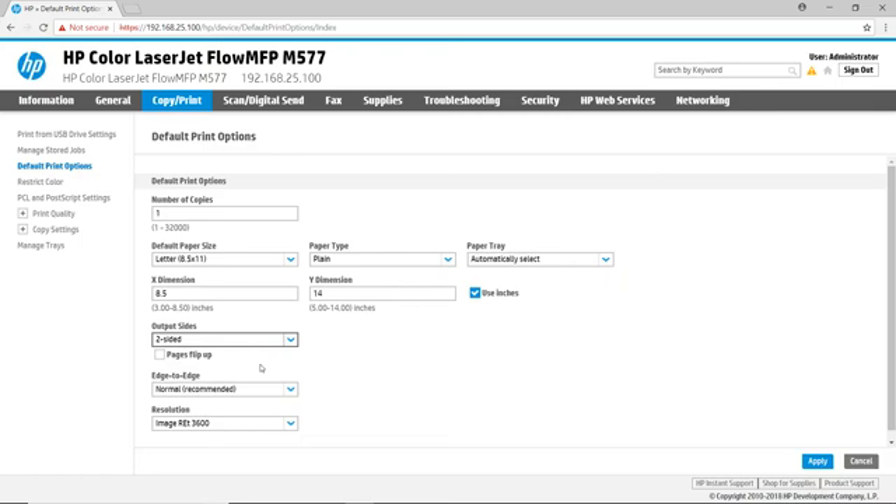The Supplies tab is a quick way to manage the supplies warning thresholds. The Troubleshooting tab is used to view or print reports and tests, perform calibration and cleaning to help maintain your print quality, reset the printer to factory settings if it is not functioning properly, and upgrade printer firmware to keep your device up to date with the latest security features.